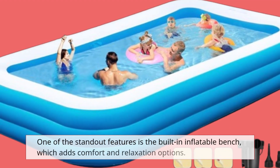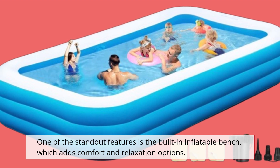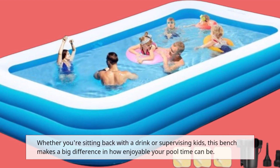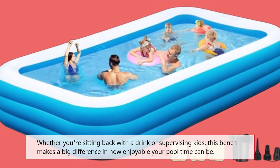One of the standout features is the built-in inflatable bench, which adds comfort and relaxation options. Whether you're sitting back with a drink or supervising kids, this bench makes a big difference in how enjoyable your pool time can be.